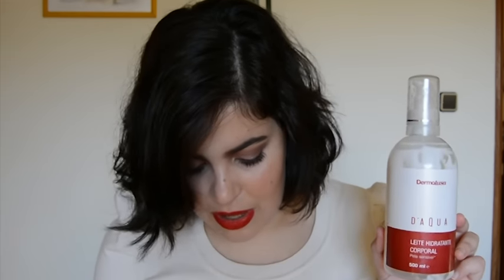Now, body moisturizers — I have a zillion of them. I do wash, I'm always saying this! This is D'Aqua by Dermalusa, a body milk for sensitive skin. It's a very simple formulation, but it costs the same for 500ml as the tiny Lush pot. It's not the most sophisticated formula ever, but it does the job, lasts forever because it's a huge bottle. I highly recommend this if you have very dry skin and are always moisturizing like I am.